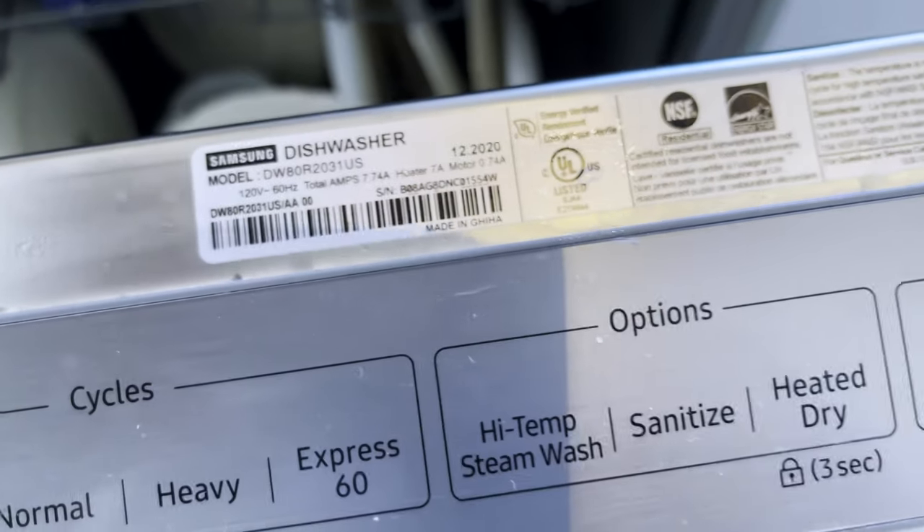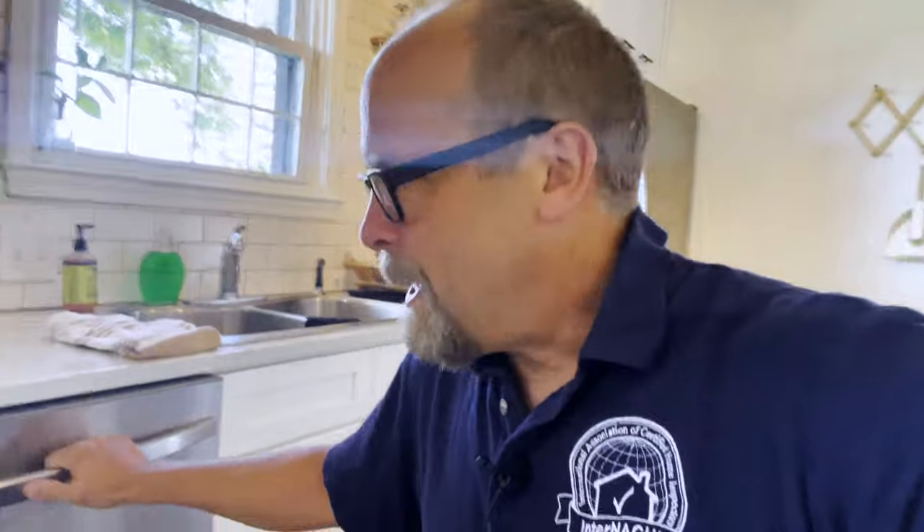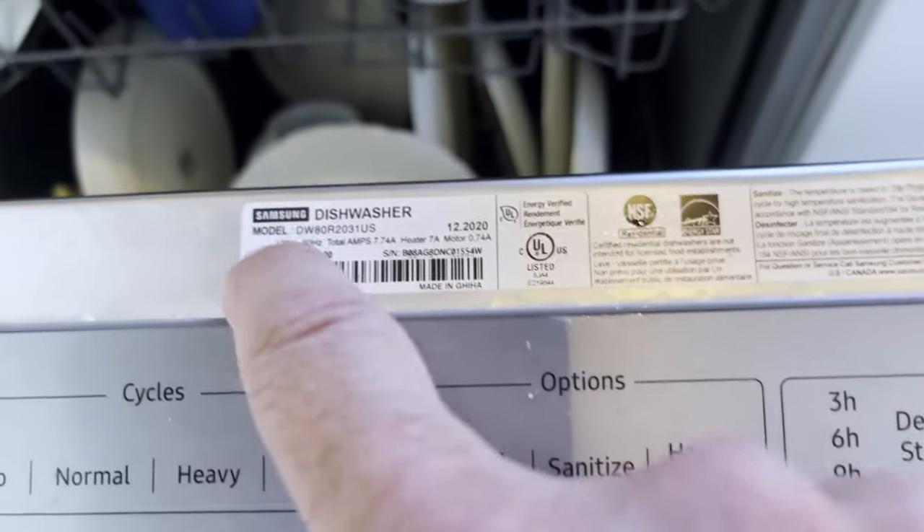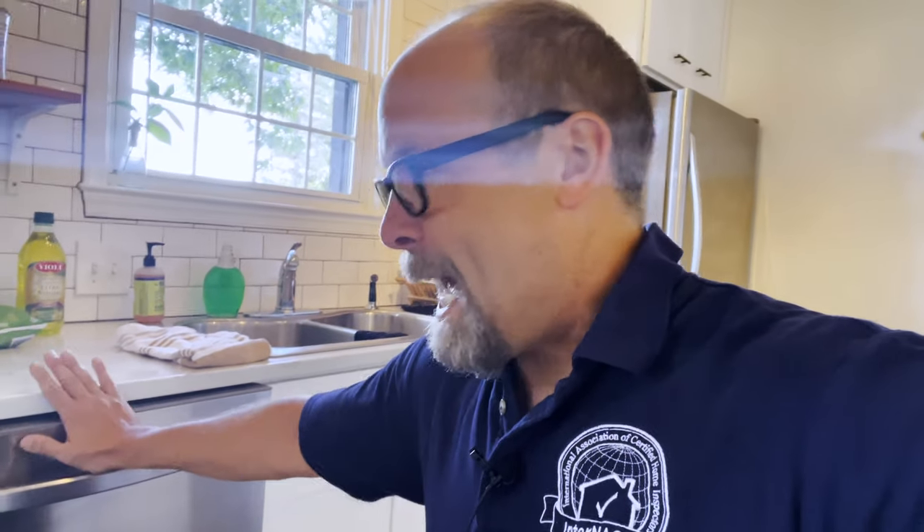We're not experts on all the models of dishwashers, but if I can get it to run a short cycle, great. I can also document the model number for my client — usually it's on the side. There's the model number and serial number; I'll document that and put it in the report. What if it leaks? If I turn on the dishwasher and it leaks on the floor, good — I'm supposed to find problems. I'm going to prevent any damage, clean it up as fast as possible, and tag this unit as a defect. I want to notify the occupants, the seller, and my client that it leaked.